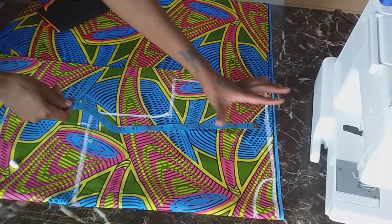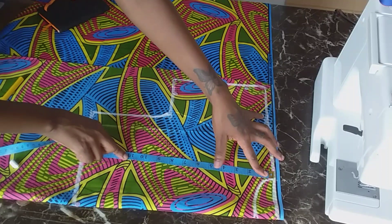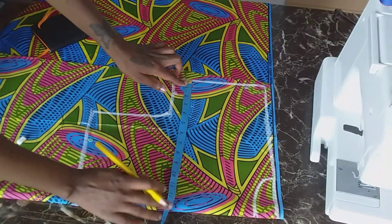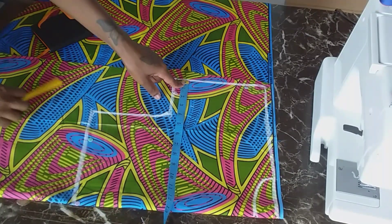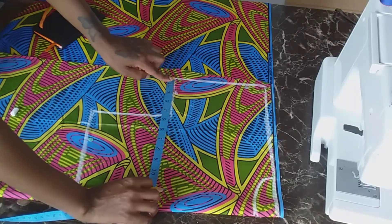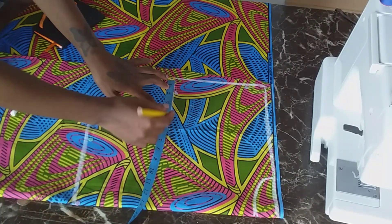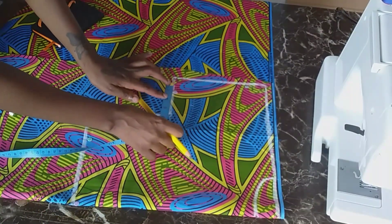So now I am going to be checking the length of this top. I went for 14 inches because I only wanted it to stay right under my breast. But if you want to go longer, you can always do that. And then for my neck, I went for 9.5 inches. And then for the bust line, I went for 13. And then I divided my bust line by four, so it gave me 3.25.